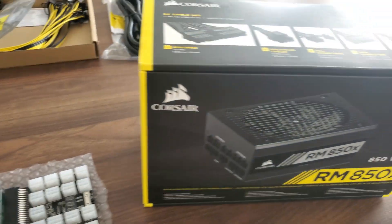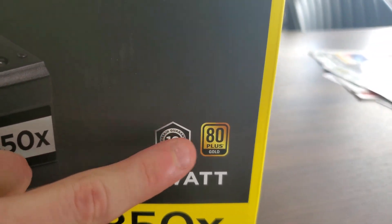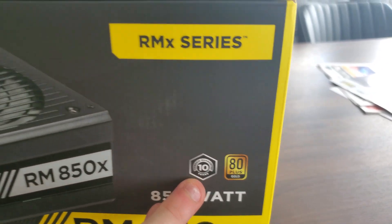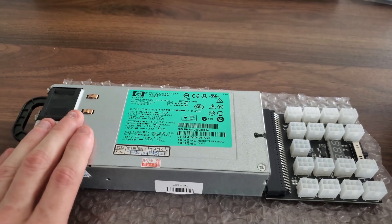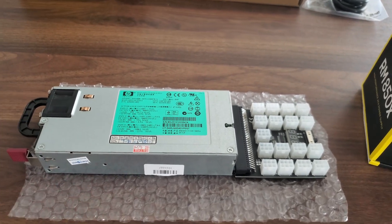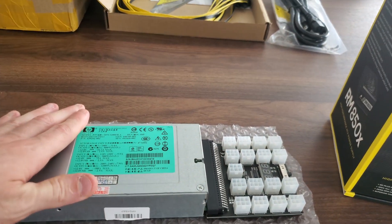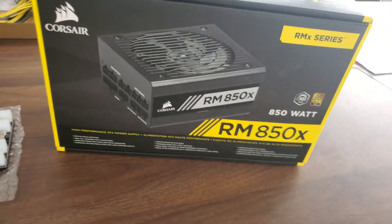The next thing is efficiency. You can see this one is 80 Plus Gold rated efficiency, and notice it also comes with a 10-year guarantee — that's one of the reasons I chose this power supply in particular. The server PSU is platinum rated. Caveat: I know it's platinum rated on 220 — I'm not a hundred percent sure on 110, I think it's the same but don't take my word for it. Again, the clear winner here is the server power supply. So it's taking the first three categories versus the ATX power supply.